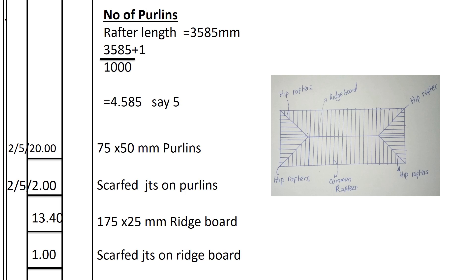The total length of the purlins is 20 meters. The timber making the purlins is 6 meters long. So we take 20,000 divided by 6 meters, which gives 3.3, so we say 4 pieces. For the number of scarfed joints, we always subtract 1 from the number of pieces: 4 minus 1 gives 3.3, rounded to 2 joints per purlin.